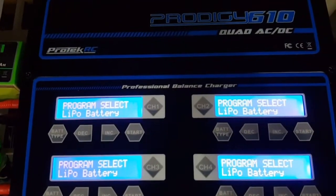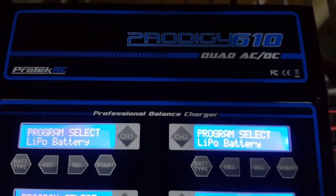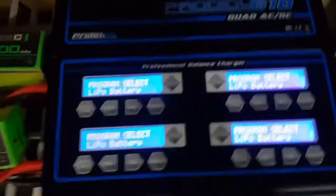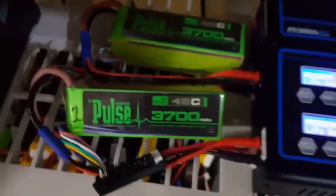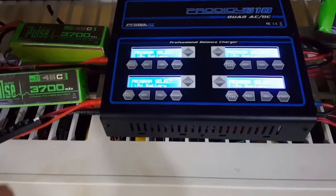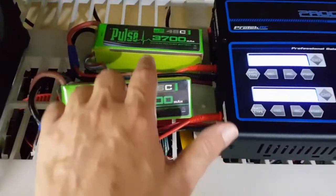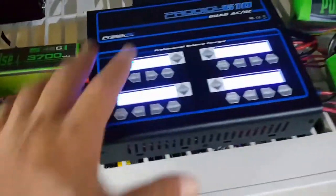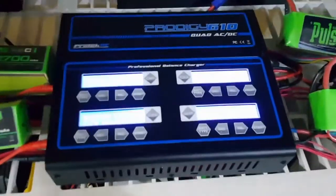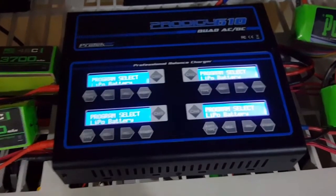Hello YouTubers, this is my little review of the Prodigy 610 Quad AC-DC Battery Charger. In this case I'm using 4 6S LiPo packs — that means 22 volts per pack. At the same time with this charger, imagine what it can do with your lower voltage batteries.